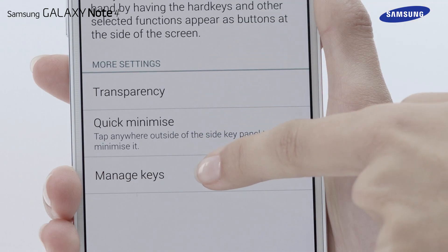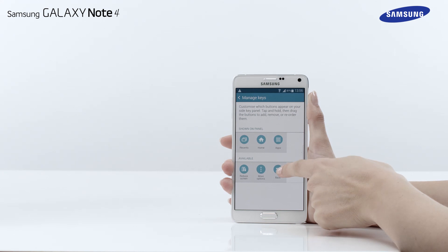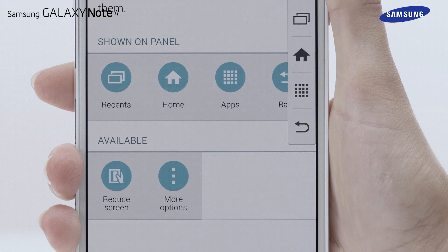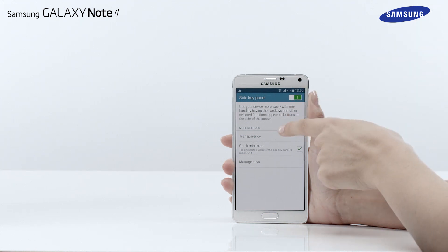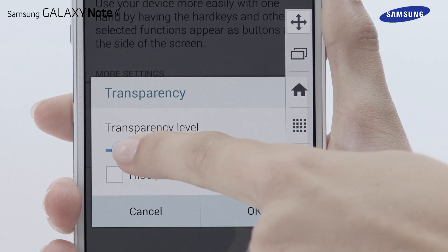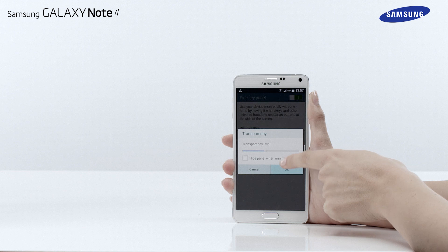Now tap Manage Keys. Tap and hold an icon and drag the buttons to add, remove or reorganize them. It is possible to display up to four icons in the Side Key Panel. To adjust the transparency of the Side Key Panel, access the Side Key Panel settings and tap Transparency. Then use the slider to adjust the transparency of the panel. Once finished, tap OK.